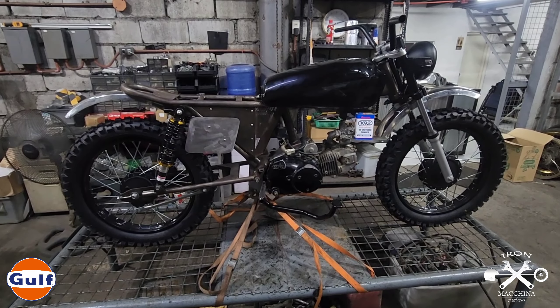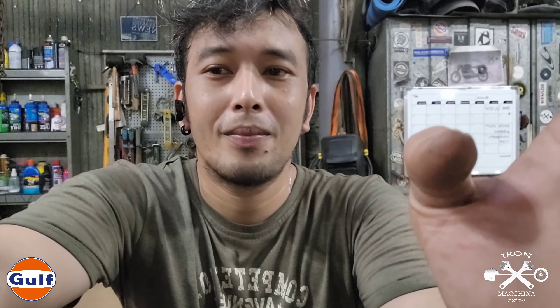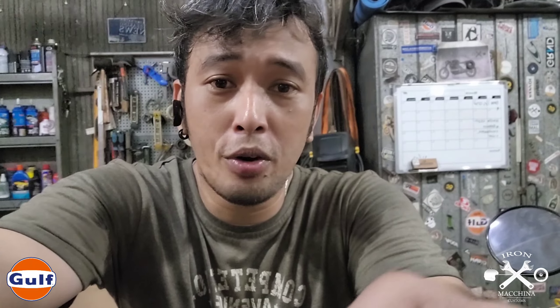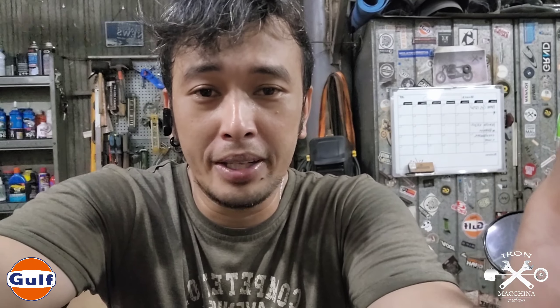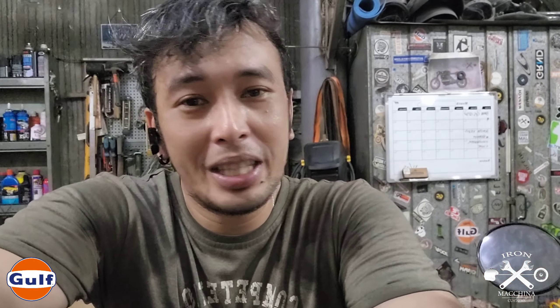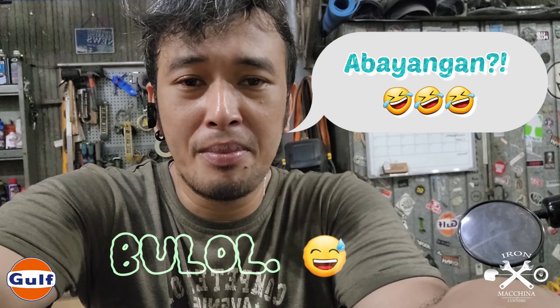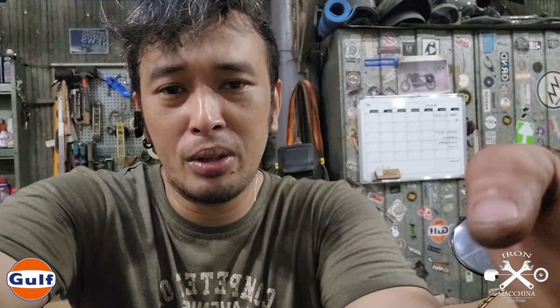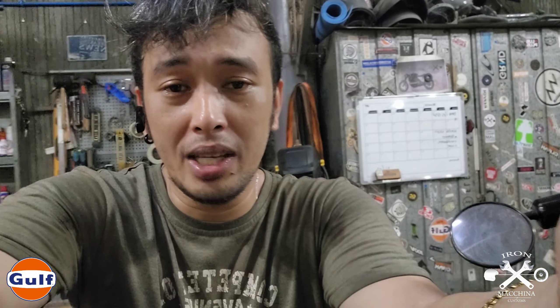Eto po yung overall look nya - medyo mahaba na talaga sya as compared dun sa original na look ng XRM. So medyo mahaba na po sya. May mga parts na po kaming kinuha para dito sa motor na to para makompleto namin yung buong design ng bike. Ngayon very raw pa lang ang itsura nya is because nasa process pa po kami ng fabrication at kinukompleto po namin yung parts na nakakabit namin dito sa motor na ito.